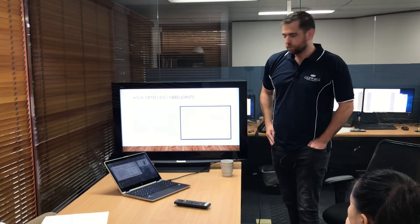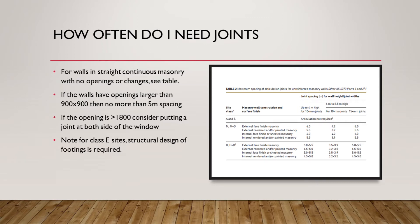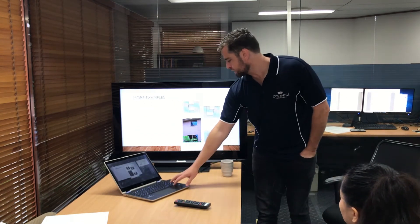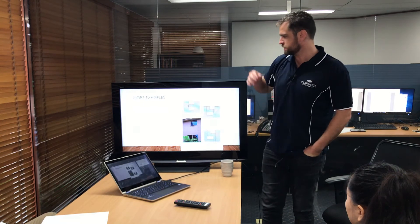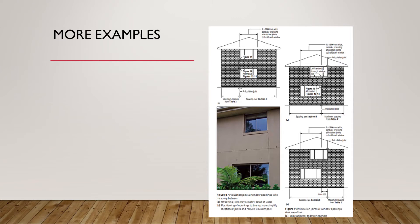So how often in a standard building do we need to put the joints in? Again from AS4773 — and 2870 and 3700 all touch on it, they probably all have similar tables. For A, N, and S sites, no articulation joints are required, though you can include control joints for temperature over large spans. In M through to E sites, this is where we're looking at articulation joints next to windows.